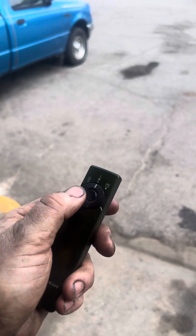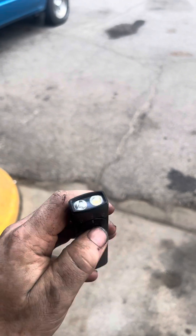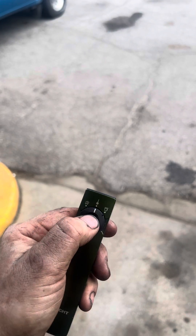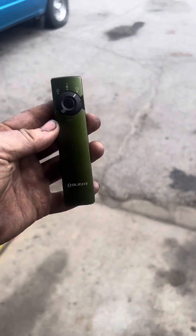This is definitely an awesome light. It does UV, 1300 lumens as a regular flashlight in the center position, it also does a green laser, and it'll also do strobe too. So check it out, guys.